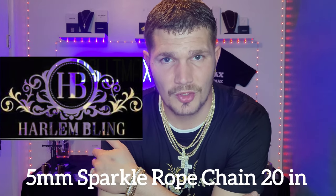Unboxing and review time guys — I got another thing from Harlem Bling. It is a five millimeter sparkle rope chain. I got the four millimeter a few months ago and loved it, so I figured I'd get the five millimeter. I got it at 20 inches; the four millimeter was at 22, so I figured it would be a pretty nice stack. I'll put that Harlem Bling link in the video description and the promo code BALTAMAX on screen — you can get 10% off. Let's get this review started.